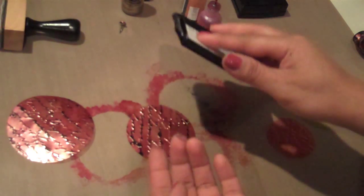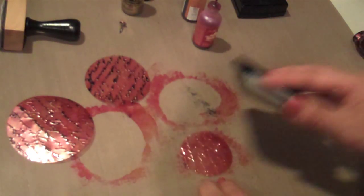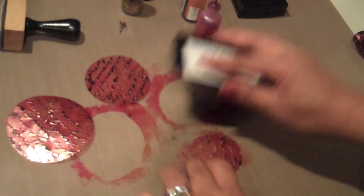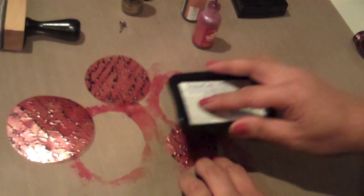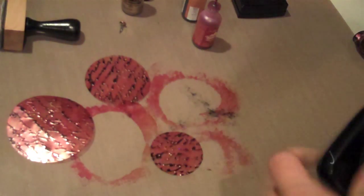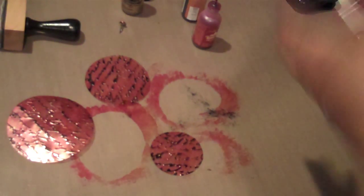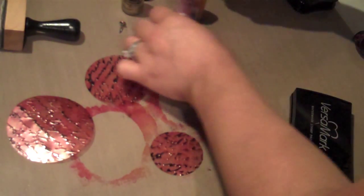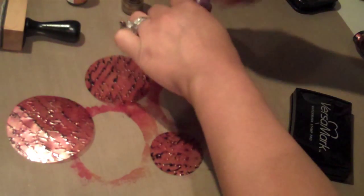You're going to get ink on you but that's okay, it'll dry pretty quick. I'm using a craft sheet here — you want to make sure to use a craft sheet because this gets pretty messy. All of this stuff will come off the craft sheet; nothing literally sticks to it.